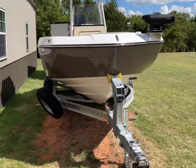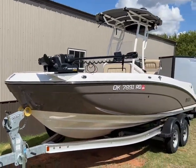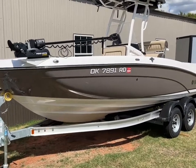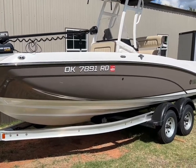This is a 2022 Yamaha 210 FSH. It's supposed to be a fish and surf combo model. I've got a little wind noise today, so please forgive that. This boat has about 11 hours on it.